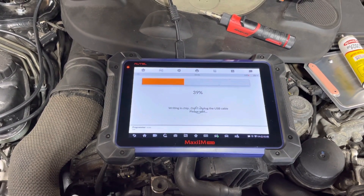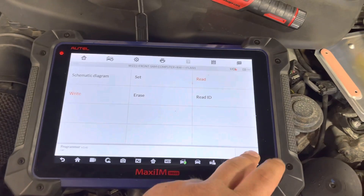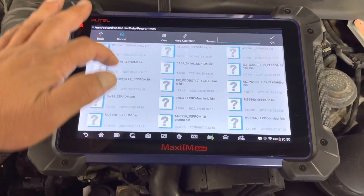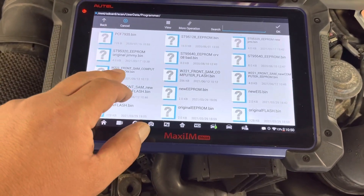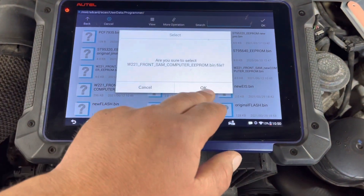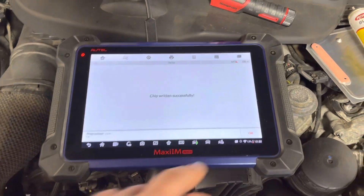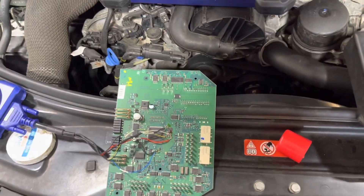The chip was written successfully. Now we're going to go to EPROM. Hit Write and choose that file. This is the flash — W221 front SAM computer EPROM — this is the original file, it does not say 'new' on it. This should be a lot quicker to write. There we go, that's it. I'm going to put the car back together, desolder everything, put it back together, clear the codes, and see what happens.